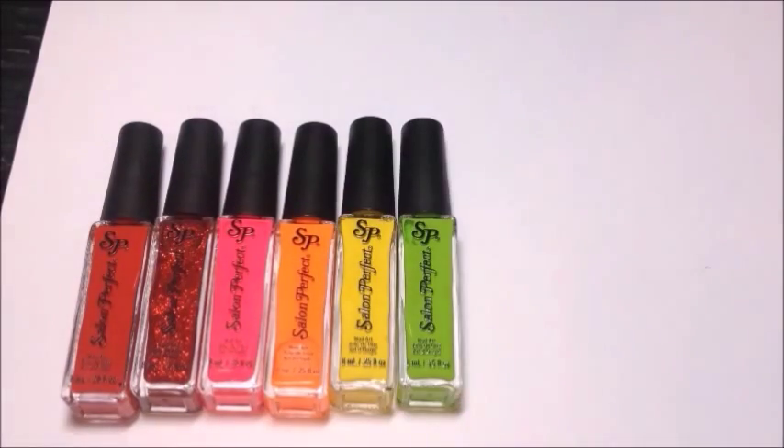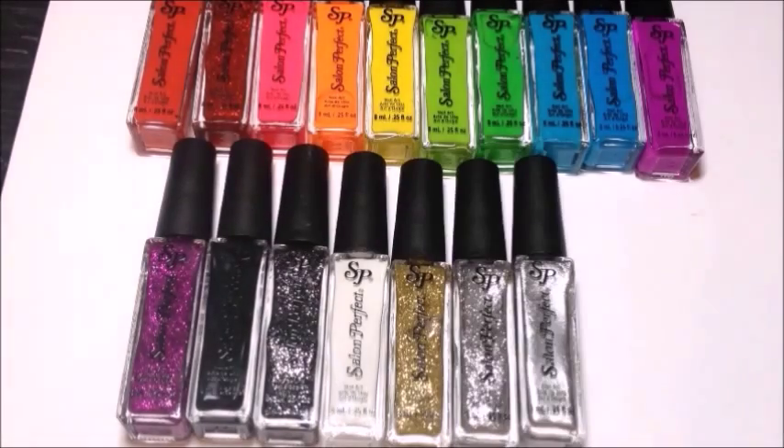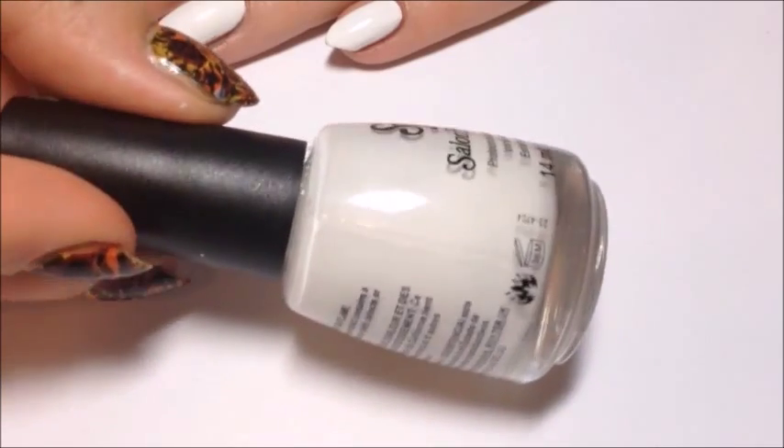Hey y'all! Today we're doing a swatch fest for Salon Perfect nail art liners. I'm using Salon Perfect Sugar Cube as my base.